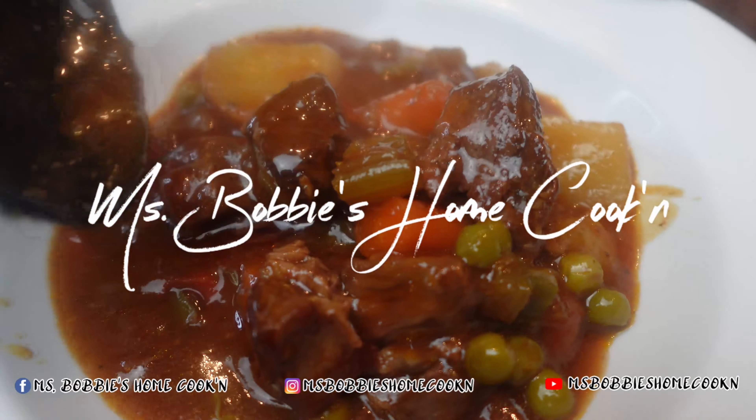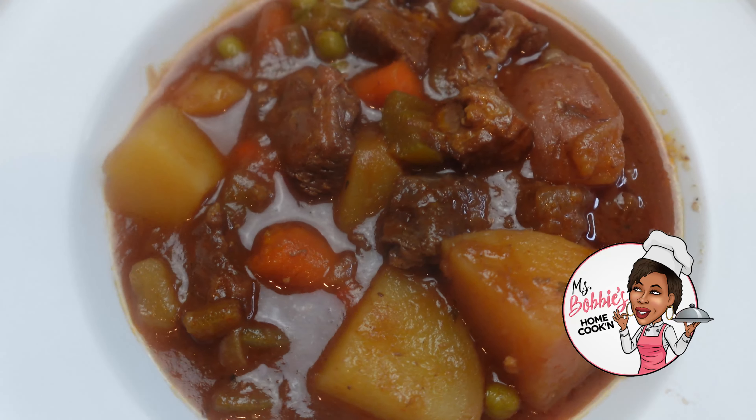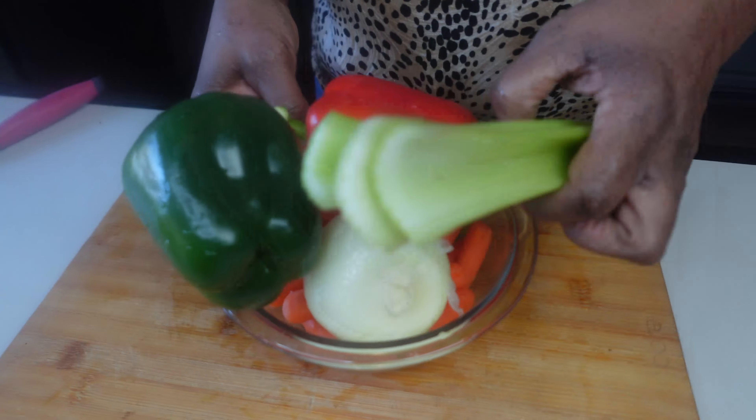Hello everybody! Welcome to Miss Bobbie's Home Cooking. Today I am going to be making a delicious classic beef stew. So let's get started.